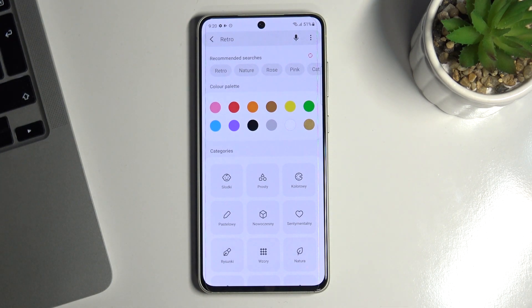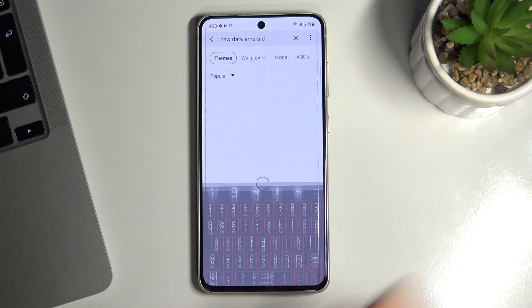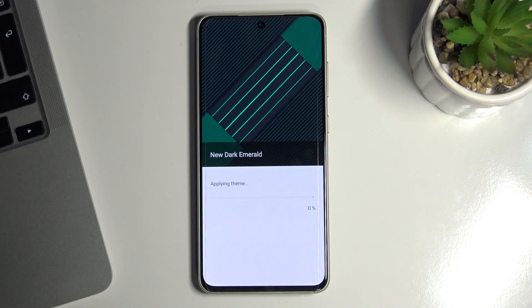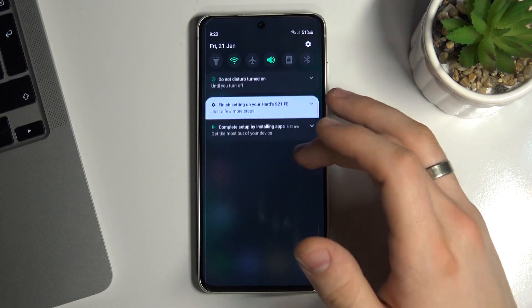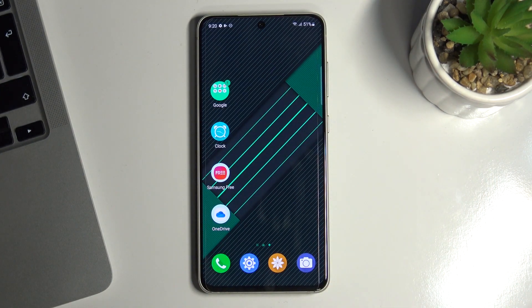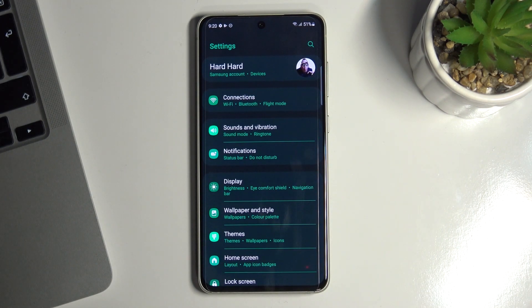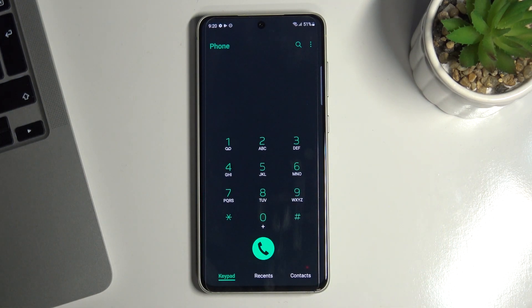On the third place in our top is the New Dark Emerald theme. This theme has nice dark colors and realistic icons. In addition, this theme makes the system icons a little dimmer and even changes the interface of the phone up a bit.